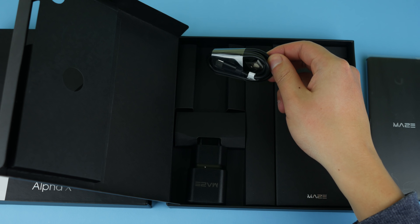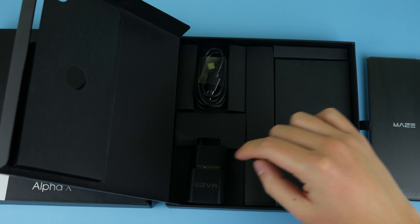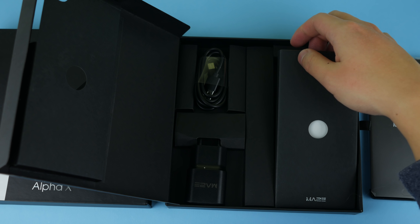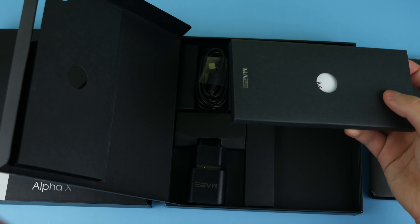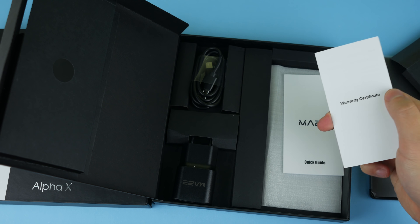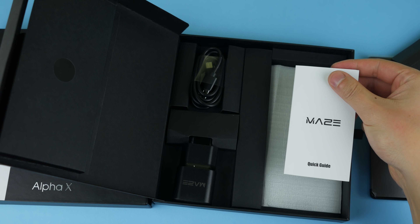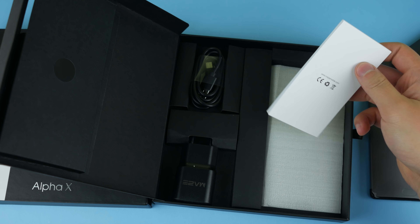There we go — this is the phone, the Maze Alpha X. I'm going to put that aside and see what else we have inside. As we open up the box, we can see there is a USB-C cable and a charger with a Maze logo on it. Let's see what else we have in this accessory box.